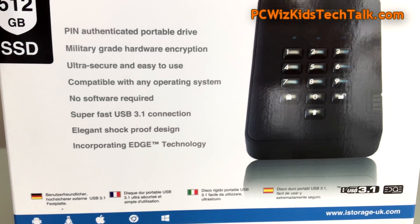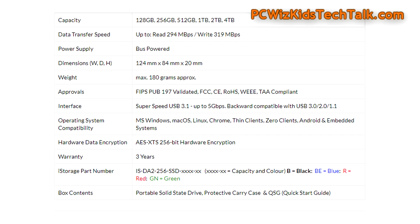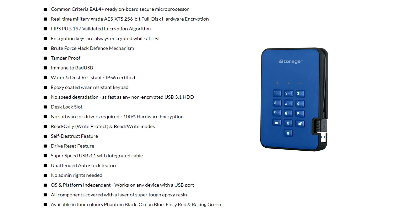Let's take a look at the specs. You can pause the screen at any time. The read and write data transfer speed is about 300 megs per second — I'm going to do benchmarks in a moment to prove or disprove that. The interface is USB 3.1, obviously backwards compatible, platform independent from any operating system. There's the AES-XTS 256-bit full hardware encryption.